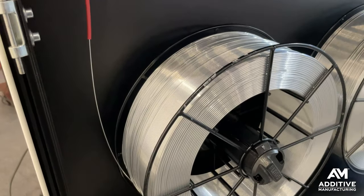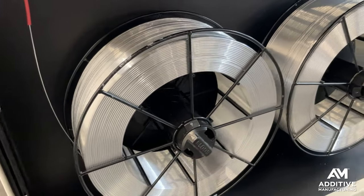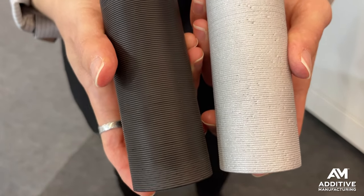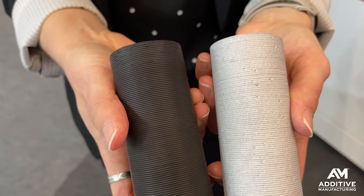The real win here might be the material. Because they are using off-the-shelf aluminum wire meant for welding, you can process this material in much the same way as you would any other aluminum. So it can be anodized, it can be welded, and you can even weld it to other non-additively made aluminum parts.